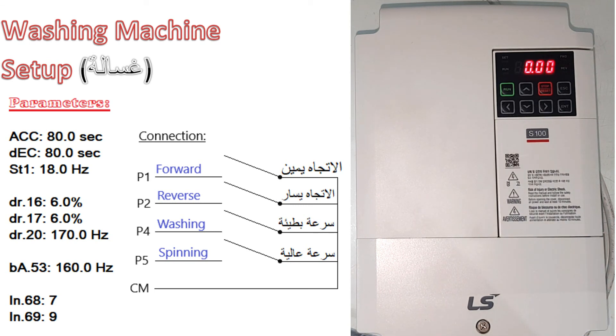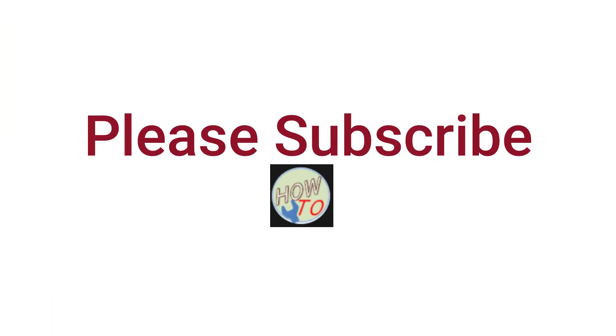Now you have P1 as forward, P2 as reverse, P4 as low speed, and P5 as high speed. P4 you will use for washing and P5 you will use for spinning.